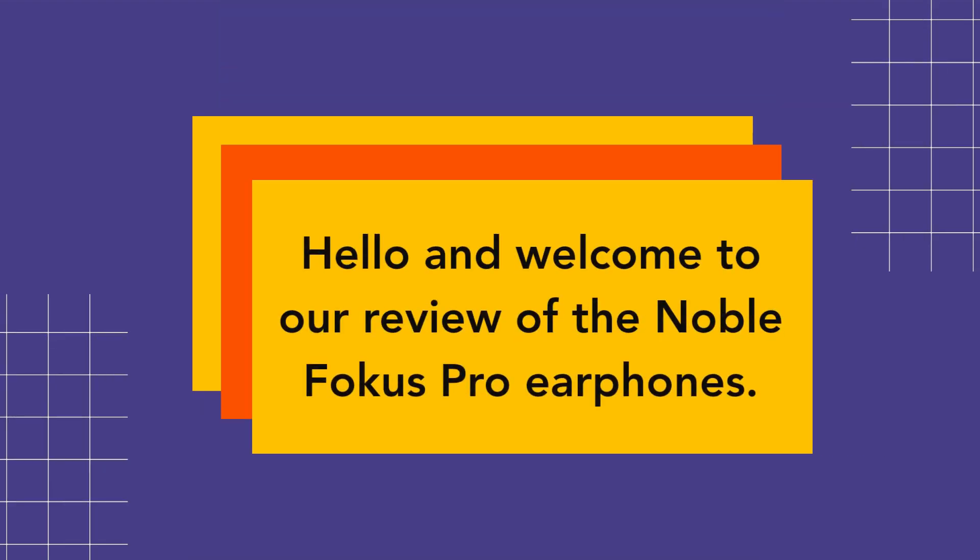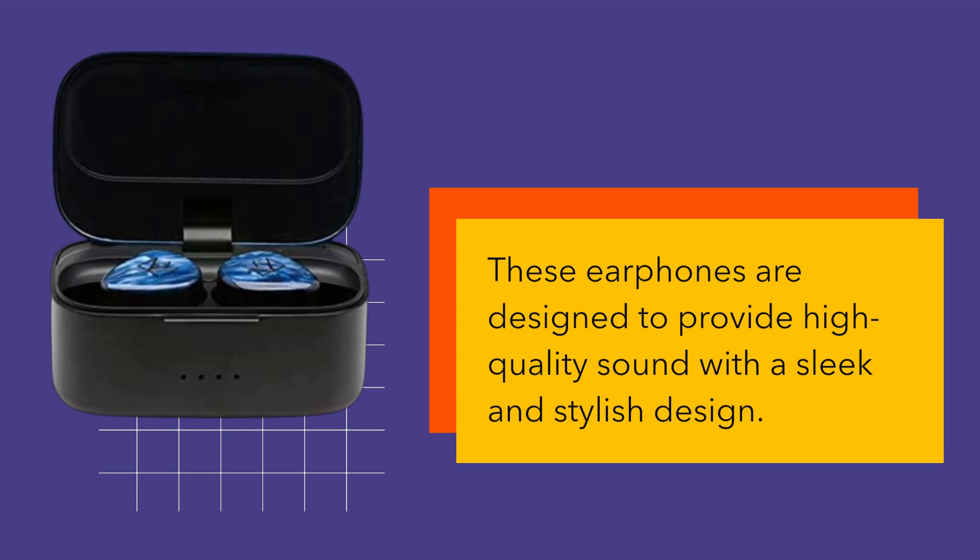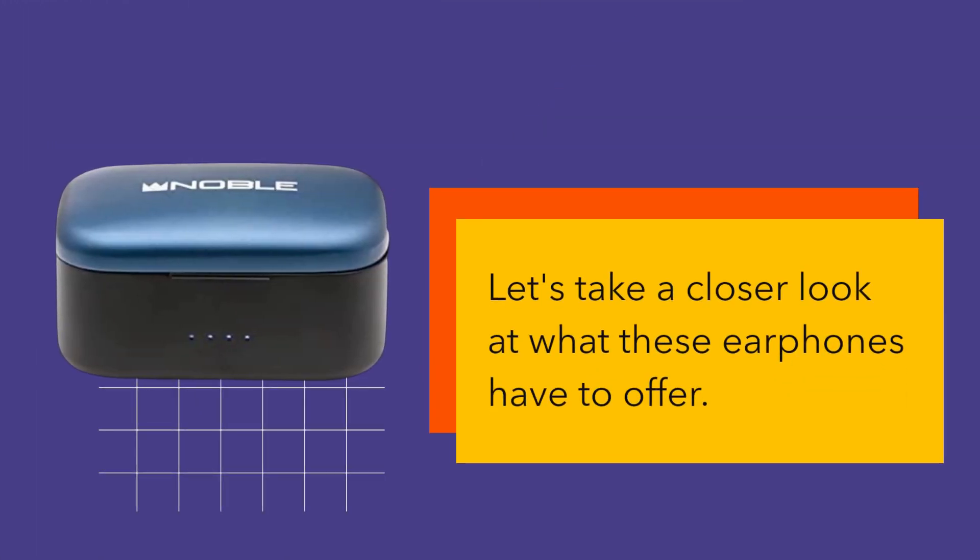Hello and welcome to our review of the Noble Focus Pro Earphones. These earphones are designed to provide high quality sound with a sleek and stylish design. Let's take a closer look at what these earphones have to offer.